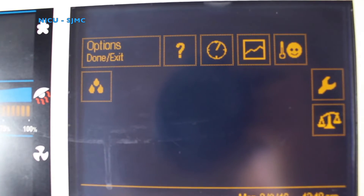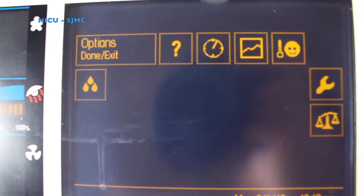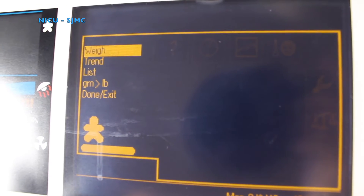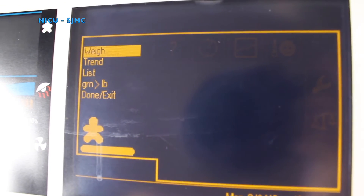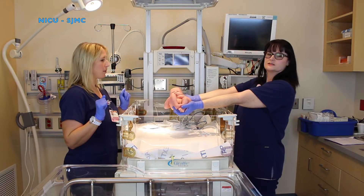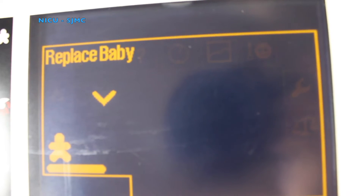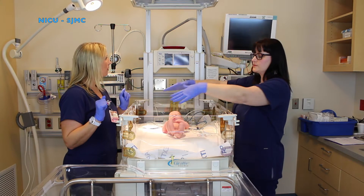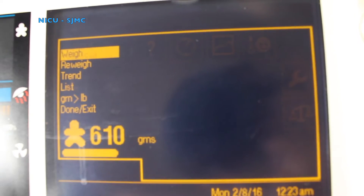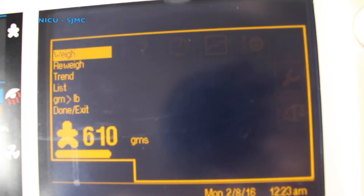To weigh your baby, you're going to scroll through your giraffe screen down to your scale. It's going to say 'weigh baby,' so you press for the weight. Follow the directions — you wait at the side without touching the bed. Then follow the directions on the screen which says 'lift baby,' so you lift your baby. Hold your baby until the bed tells you to replace. Once the baby is replaced on the bed, make sure you don't touch or lean on the bed and it will give you the weight. Our baby is 610 grams.